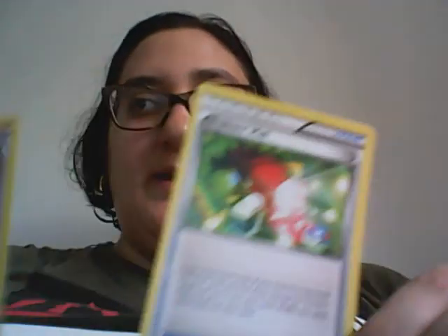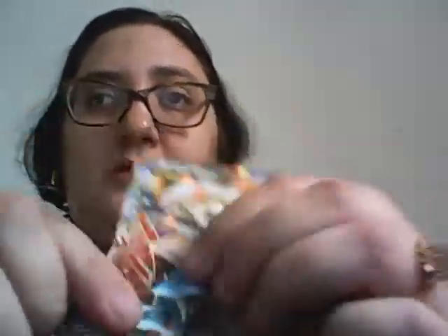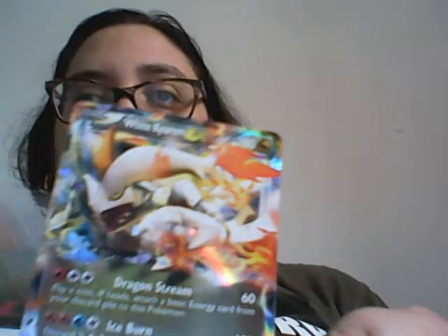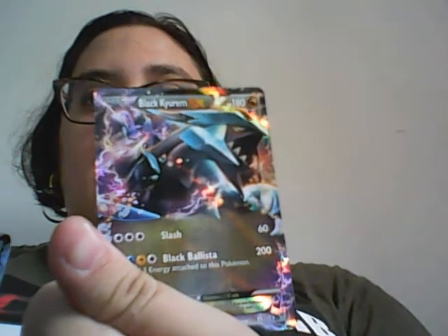Kind of odd because this is my first unboxing of this thing, so it may be a little bit off. We've got Trainer's Mail and Professor Sycamore — nice new art on that. And these cards are hidden together: White Kyurem Dragon, Black Kyurem Dragon, and the White-Red Black Kyurem Dragon. Those are good.